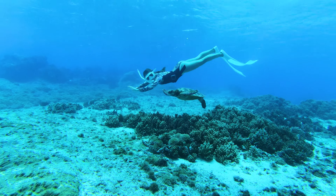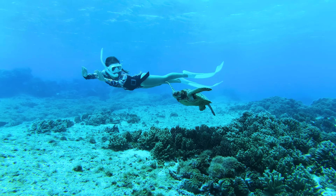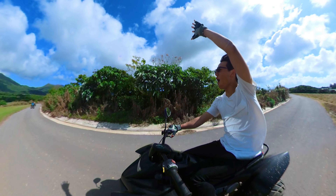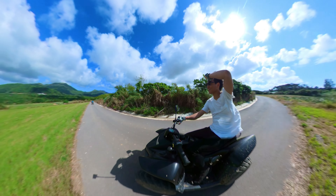まず、インスタ360 One RSの一番の魅力は、最も汎用性の高いレンズ交換式アクションカメラになっていることです。何がユニークかというと、こんな感じでバッテリーをスライドすると取り外せて、レンズと本体もそれぞれ交換できます。